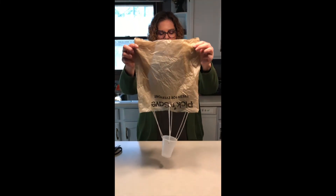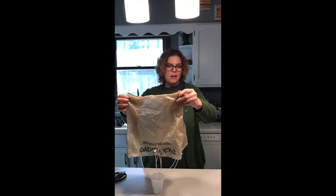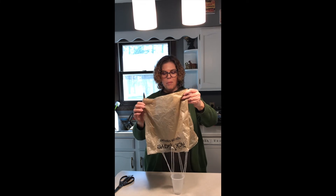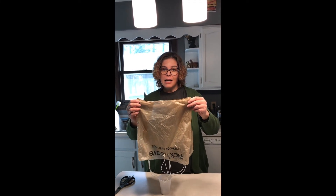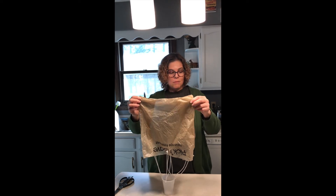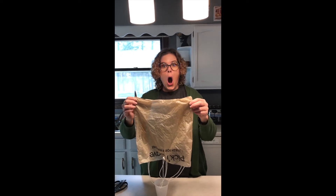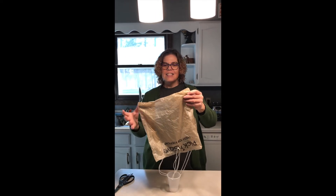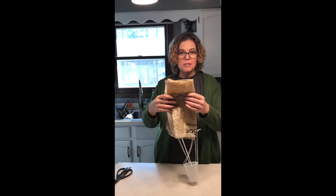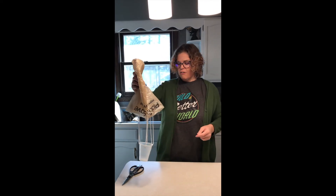I've tied the rest of my strings to my bag, and this is what we should have — something that looks like this. You can make this your own by using a different length of string, hanging a different style or size of cup, or using a different type of bag. You could try a sandwich bag, a bigger Ziploc bag, or go really big and use a garbage bag. There's no right or wrong way to make these — use your imagination. You could also color your bag with permanent markers if you have permission to use them.